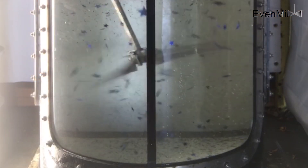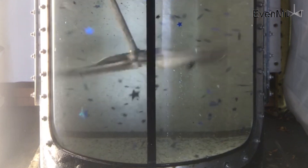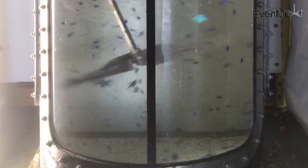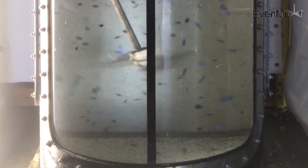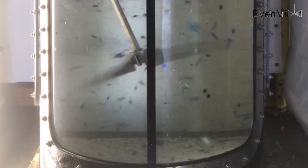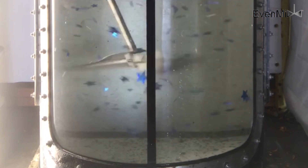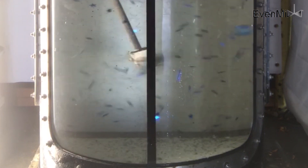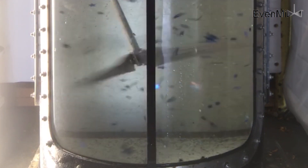That's right — a variable pitch blade. Not a mixing paddle, which doesn't create much mixing, or a straight pitch blade, which creates cyclones that suck air into your liquid, but a patented Evenmix blade that goes from 90 degrees to 30 degrees, and as proven in several of our videos, produces a superior mix in a closed head drum.